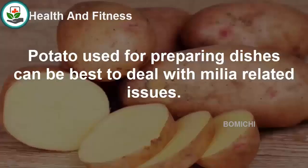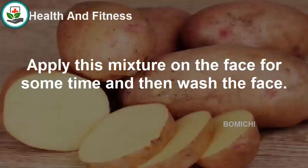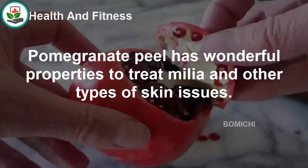Potato, commonly used for cooking, can be best to deal with milia-related issues. The starch present in potato will help to cure the problem. Take one potato and grate it properly, apply the mixture on the face for some time, and then wash the face. Potato juice can also work well to cure the problem and will remove the skin issues within a few days.